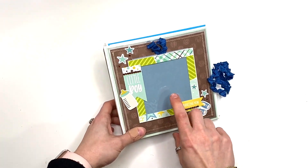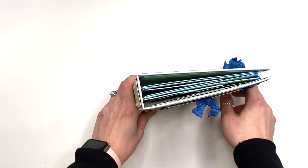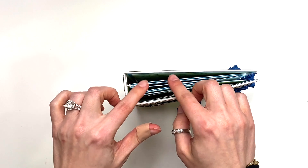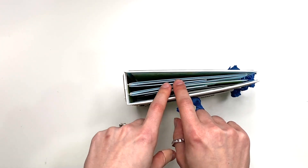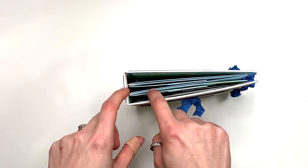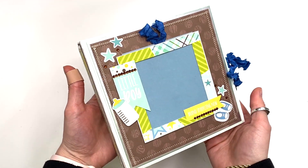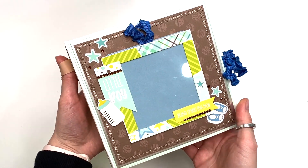I got this tutorial idea from Let's Get Scrappy. It is an album that fits six by six papers, it's got two signatures, and she shows you how to make the pages using one piece of 12 by 12 cardstock. I use two because I have two signatures.